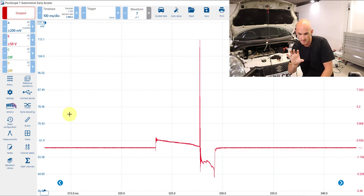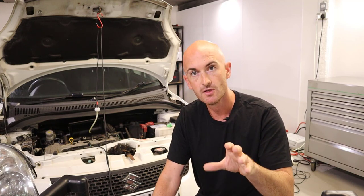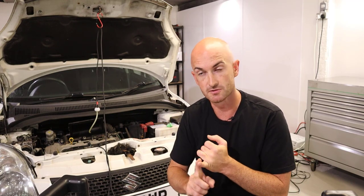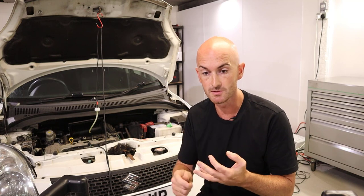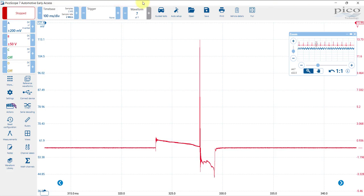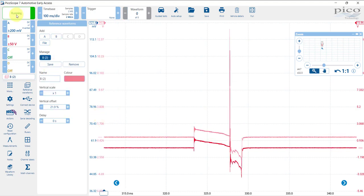This looks like it would be quite difficult to use for diagnostic purposes such as rich and lean running, however you can see those two major events: the primary side charging triggered by the ECU, and also some sort of high voltage and spark. Let's compare that to the paddle probe. I'll make a quick reference image by copying channel B, and then we'll reconnect using the paddle probe on the same channel.